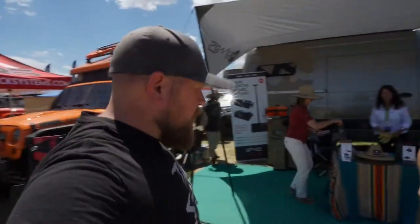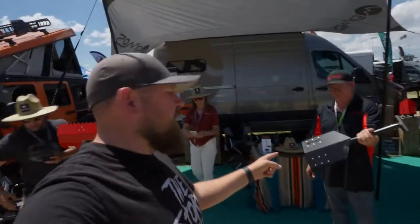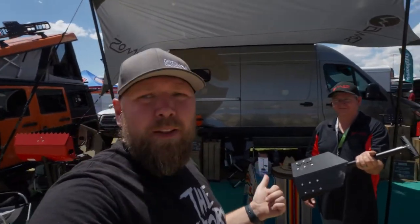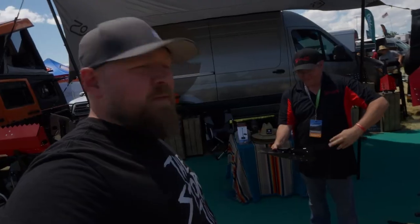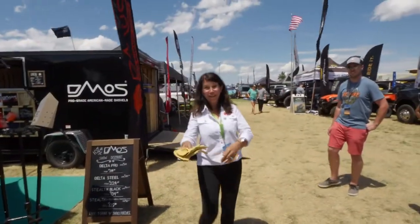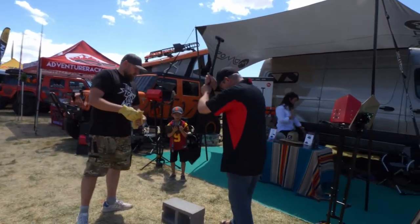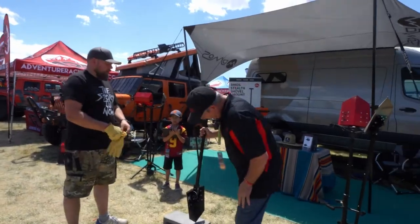Hi guys, we're over at Demos where they're gonna show us how you can break a cinder block with the Delta Pro shovel, which I'm gonna get one of these and put it on the truck for sure. Do you want me to hold your camera while you break it? Can I break it? Yeah. So you're gonna want to do this like this. Boom. Okay, I can definitely do that.